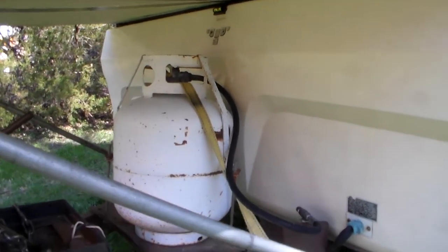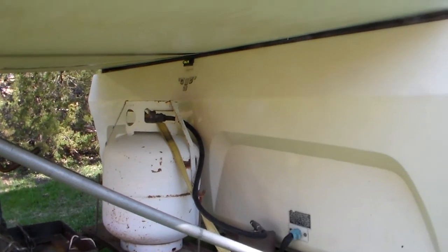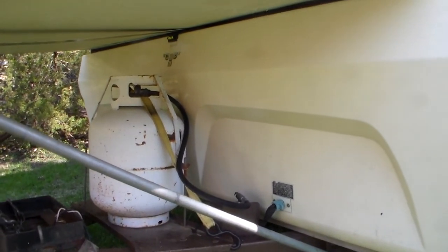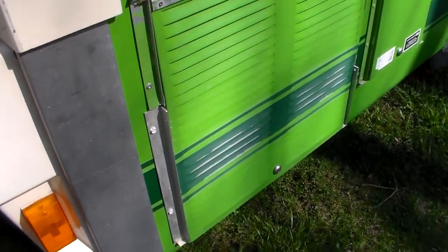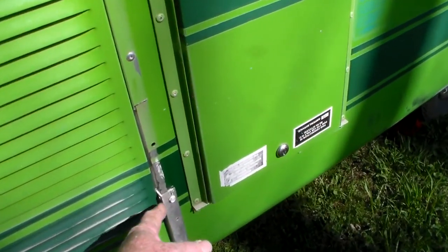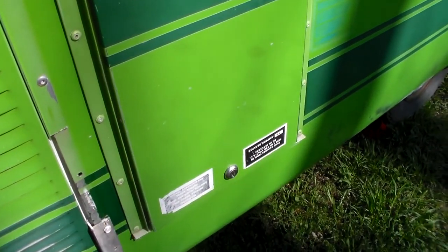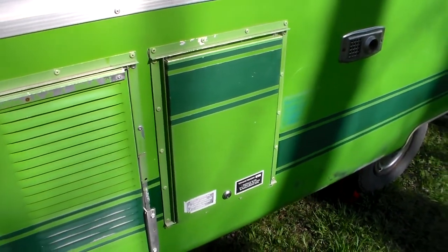Got an old style propane tank, but fortunately I've got a spare new style propane tank so I'll put that on. Had to put a little piece of trim here — this is just the extra I had cut off of that front one. I'll have to find another piece of trim to close that in a little better.